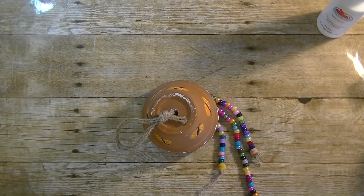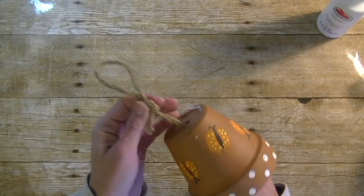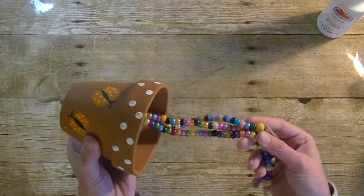Hey guys, it is me Stace and I am back again today with another Toddler Tuesday video. Today's project we are making this really fun and simple clay pot wind chime — it's just a clay pot with little pony beads on string.